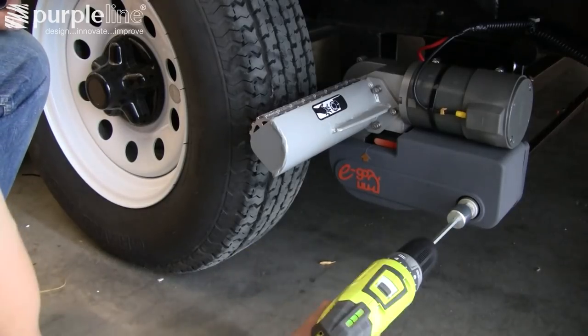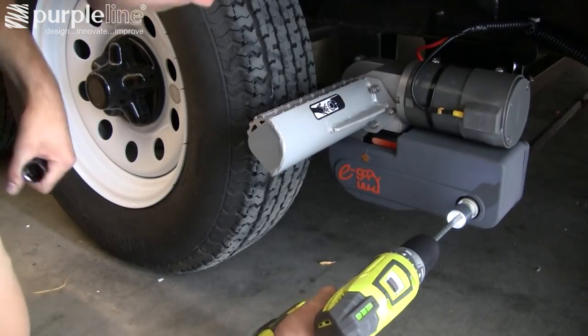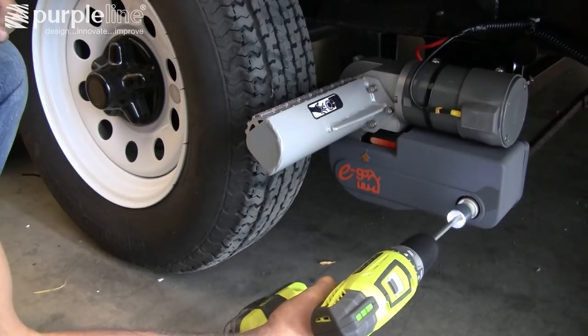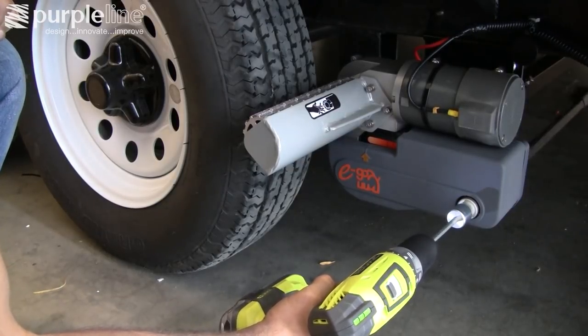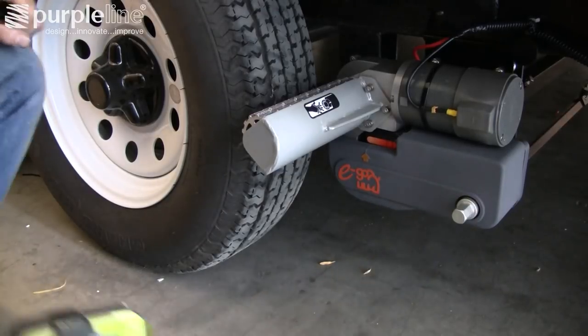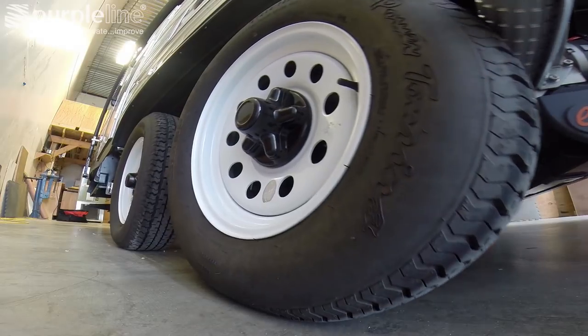Engage the rollers to the tires. Chucking up the engagement drill adapter to a cordless drill speeds up the process of engaging the rollers. Note that turning the spindle clockwise or counterclockwise for engagement and disengagement changes depending on the side of the trailer. Remove tire chocks and blocks and you are ready to move your trailer.